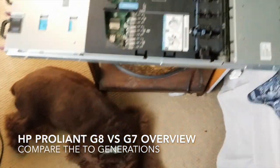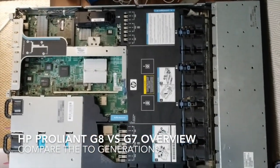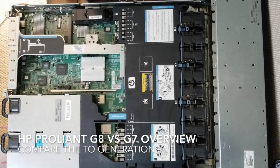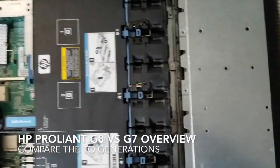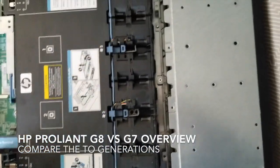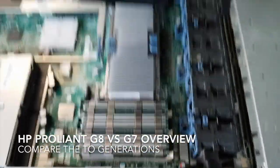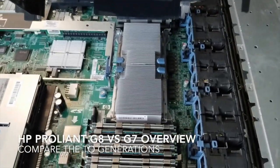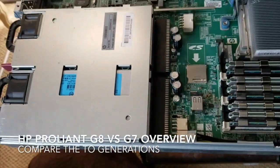On the G7, this is what your insides look like. I just wanted to do a G7 versus G8 comparison, see what's in there. You can see all your fans are right here. This piece comes up and there's your core. Here's your RAM here, power supply.